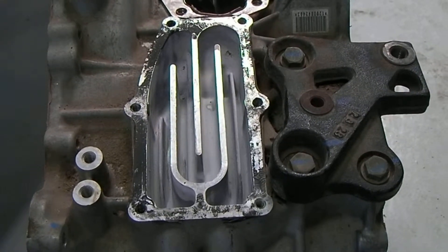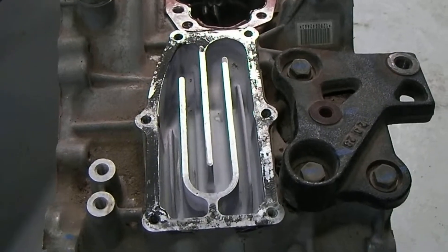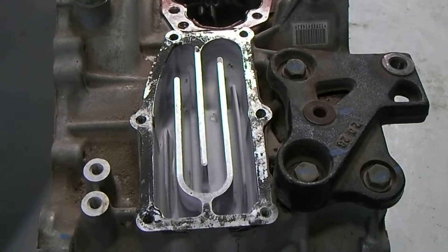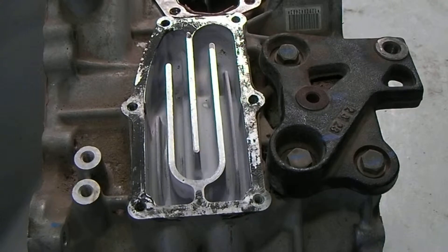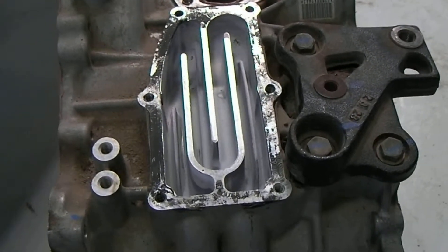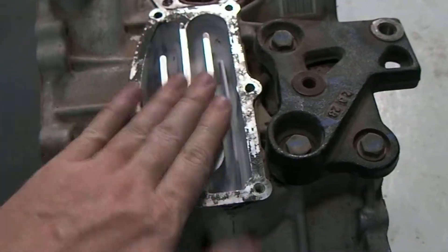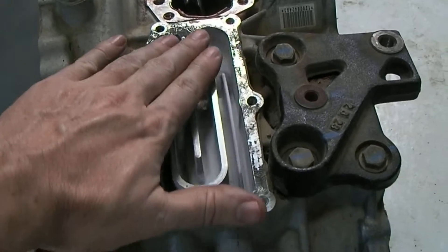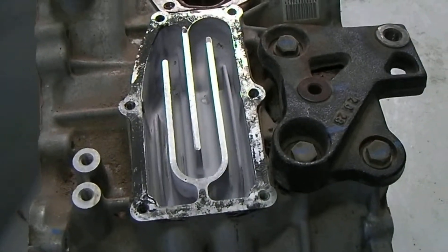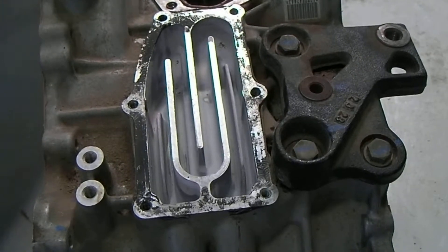If you have a problem with the stator in MG2, say a short in between phases, the operating temperature of MG2 can get very hot. I've seen it climb as high as 375 degrees. Obviously at 375 degrees, this heat sink is not going to be enough to keep MG2 cool — not to mention the fact that MG2 is only going to get that hot if it's got a problem.